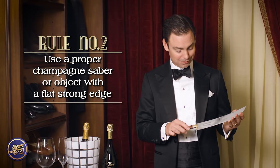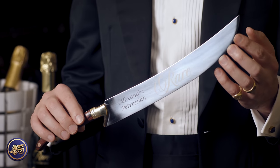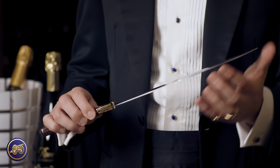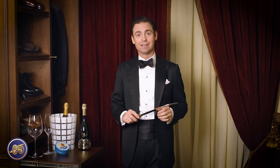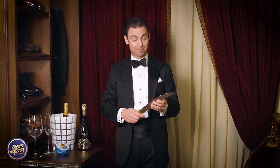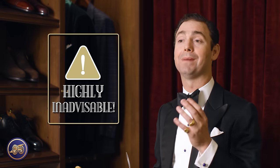Yes, they make them. This was lent to me by my good friend Alex Petrosan — as you can see, this is from Rare Champagne. It may look like a knife, but the blade is actually dull. You do not need a sharp blade to saber a bottle of champagne — if anything, you're probably going to ruin the edge. If you're using a kitchen knife, I'd recommend turning it backwards and using the dull end. You can use almost anything with a flat, strong edge. You could easily saber a bottle of champagne with a butter knife, or even a cell phone.